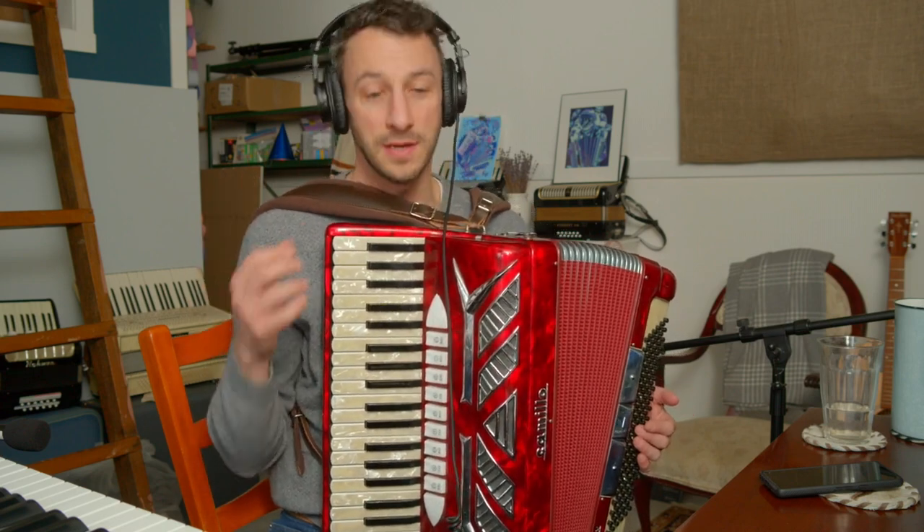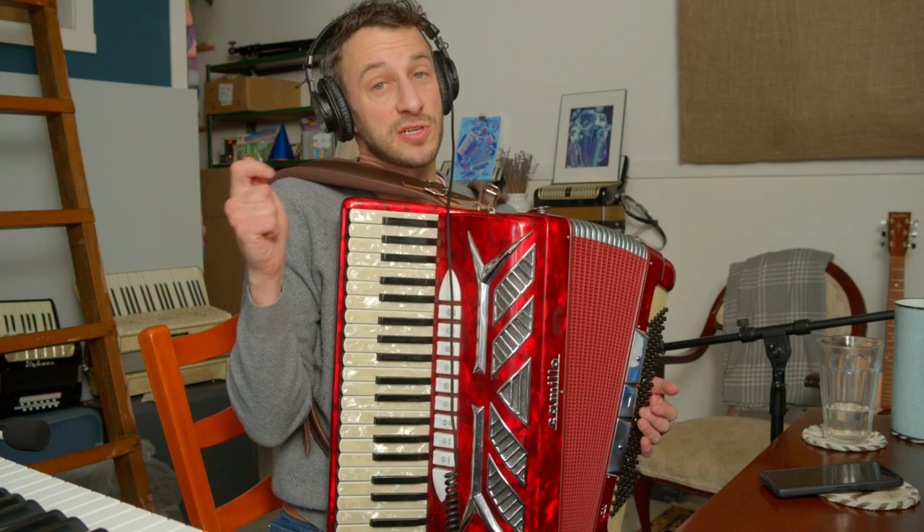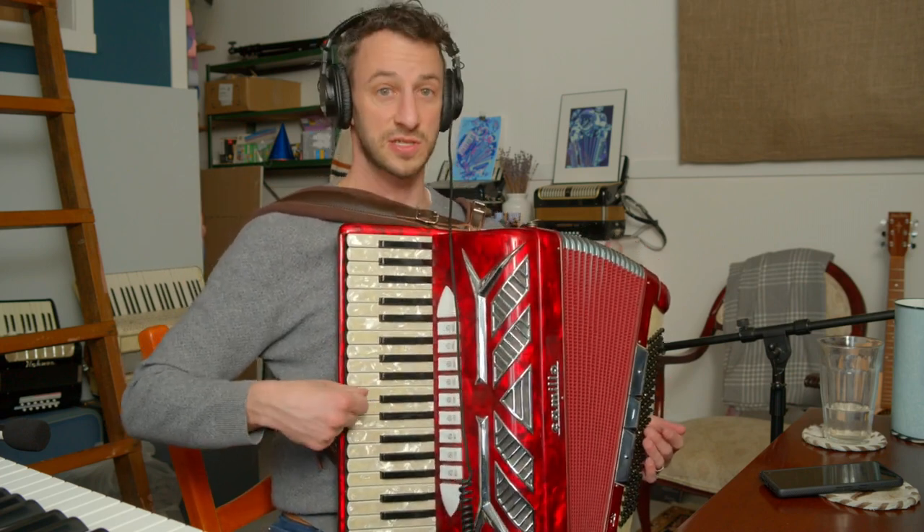Step one: we need to know how to play 'This Little Light of Mine.' Pull up the sheet music, figure it out by ear — it's not a difficult song. In C major, the first note will either be C, E, or G, likely.